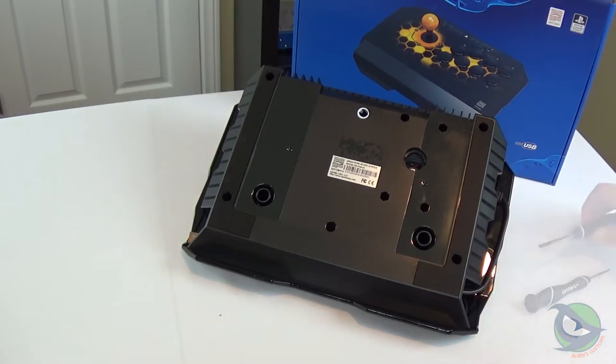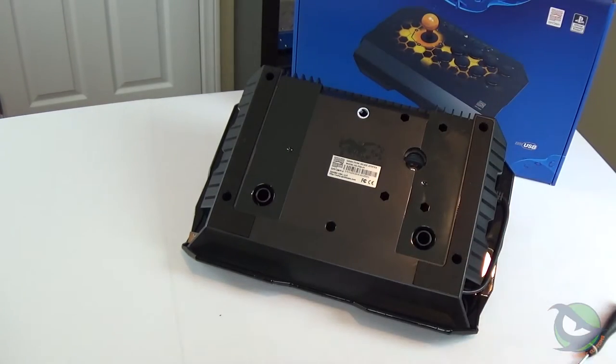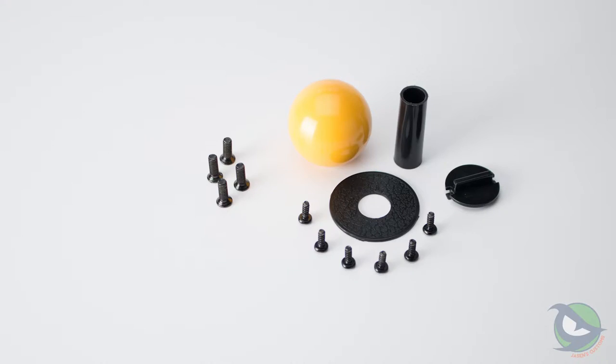Getting inside to do more part swaps is pretty straightforward. Just remove the six Phillips head screws from the bottom and the top will come off, granting access to the buttons, lever, and main PCB. The shaft cover, ball top, and dust washer are all basic parts easily swappable with Sanwa or Seimitsu parts.